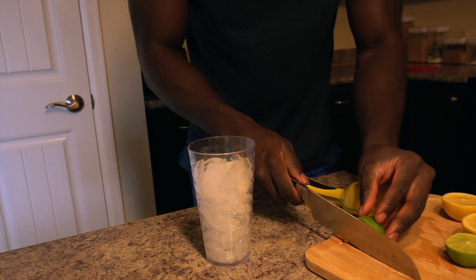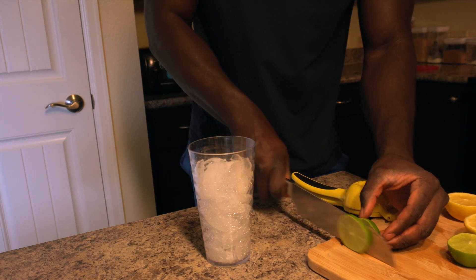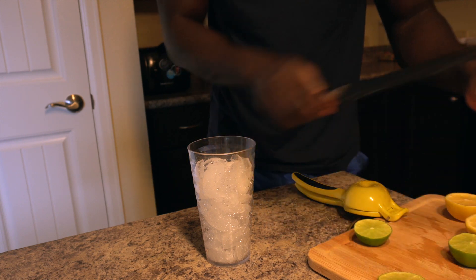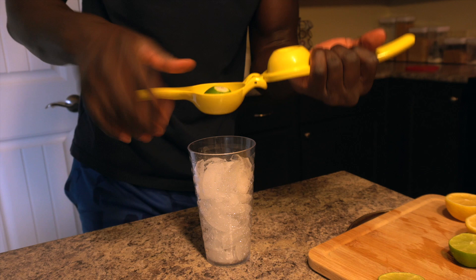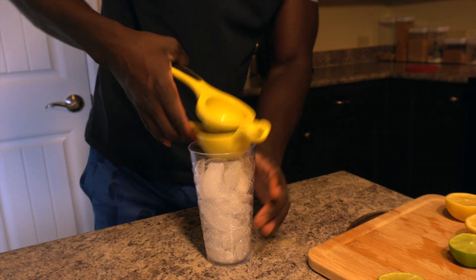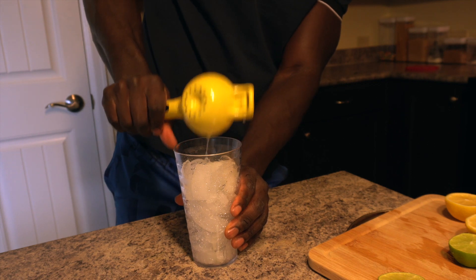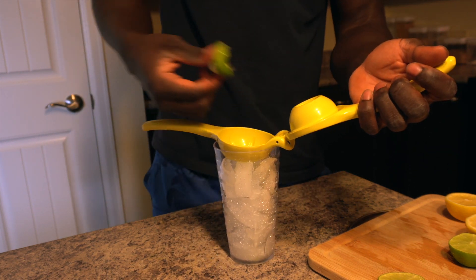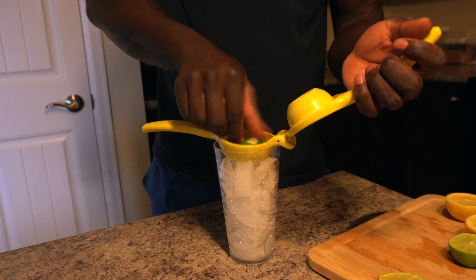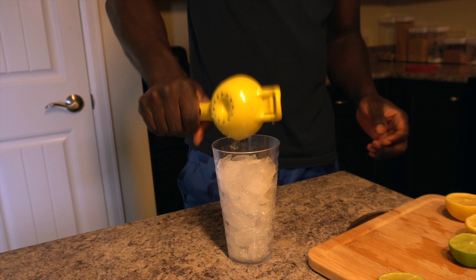Now we're gonna juice this lime. It goes fast — this is what it looks like after. That's everything, man.